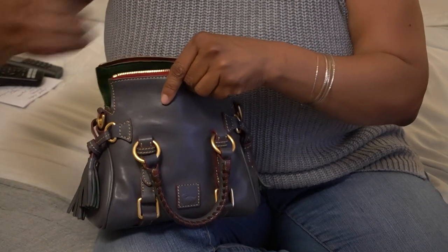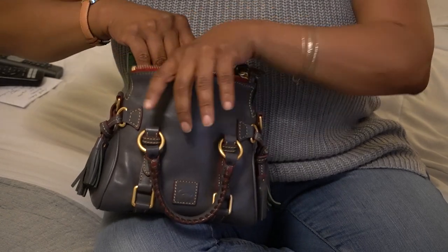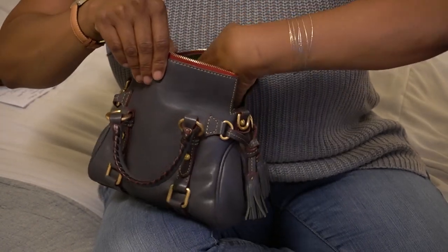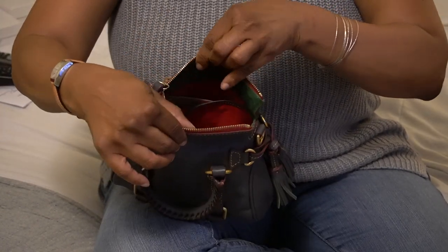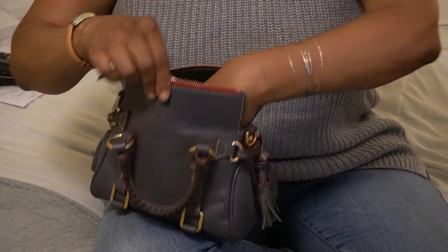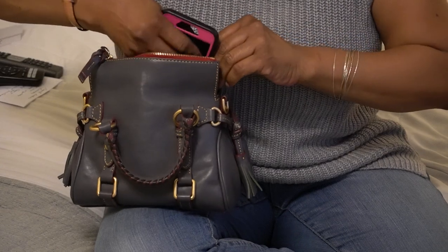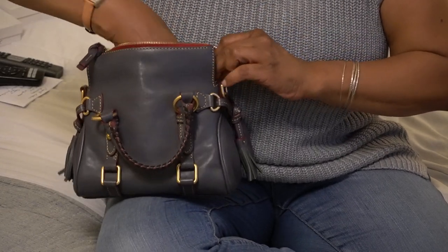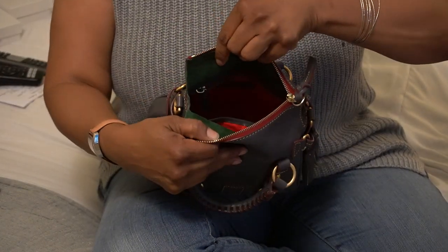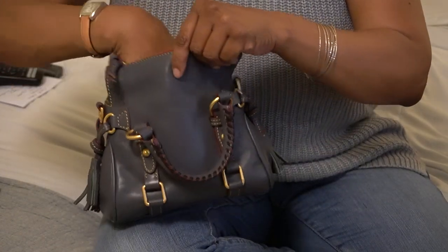Here's the strap; it comes with a key keeper. As far as organization, you don't have a lot in this bag because it is such a small bag, and the opening may be a challenge for some. On the front wall you have a slip pocket — and I do not believe that will fit my phone. On the back wall you have a zipper pocket, and that is it for the organization.